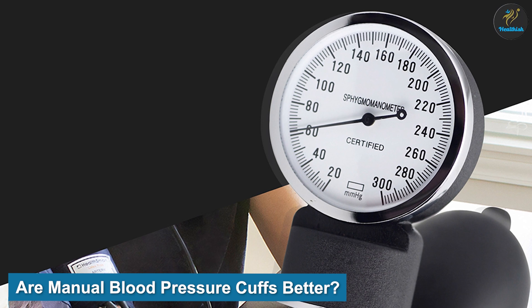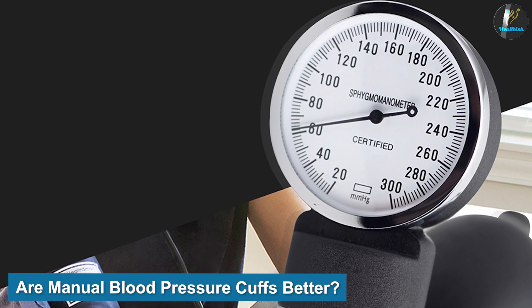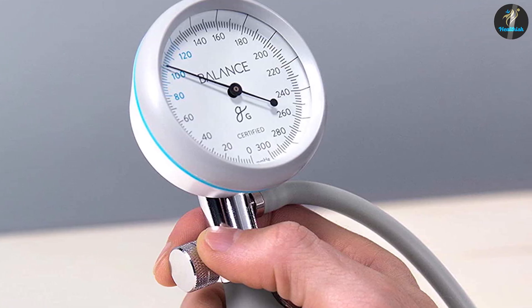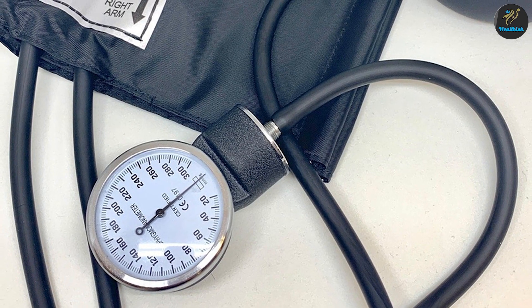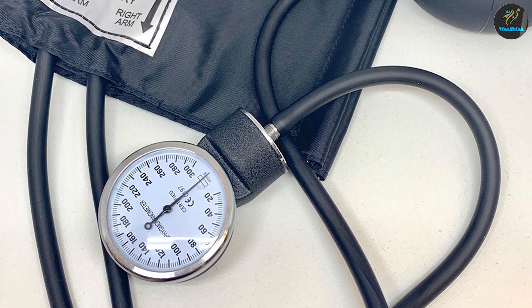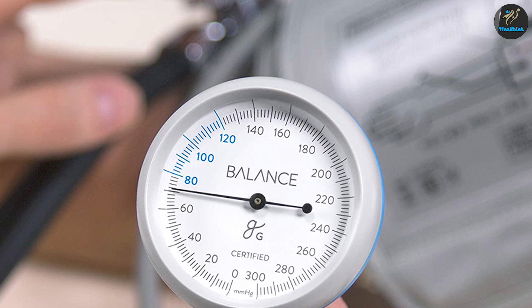Are manual blood pressure cuffs better? There is no one definitive answer to this question. Some people may prefer manual blood pressure cuffs because they are easier to use or because they provide a more accurate reading. Others may find that automatic blood pressure cuffs are more convenient or provide more consistent results. Ultimately, it is up to the individual to decide which type of cuff is best for them.